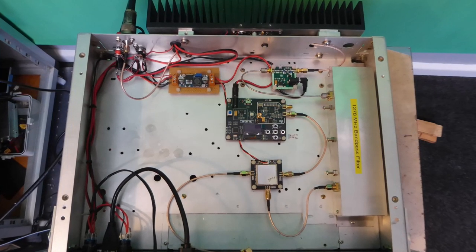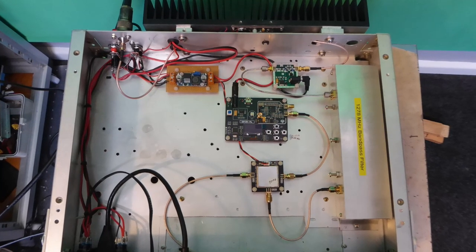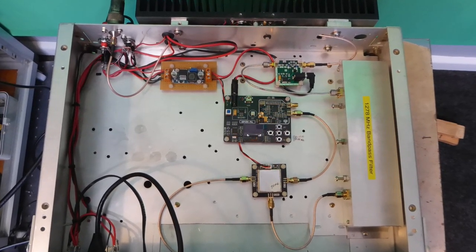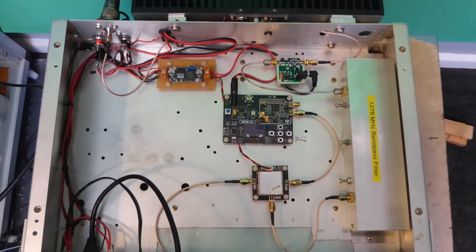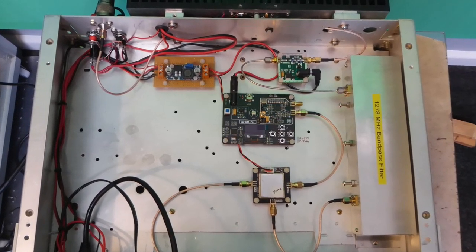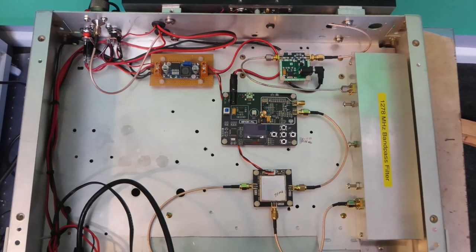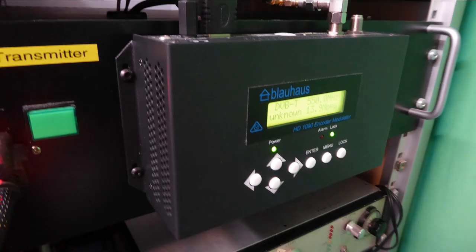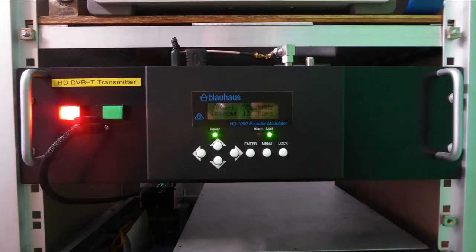This is the final setup with the local oscillator in the center, the mixer below that, bandpass filter to the right, the 5 volt buck converter and PA driver above, and the power amp module with heat sink at the rear. This is the transmitter mounted in the rack, and a side view showing the ventilation holes on all four sides. I was originally going to flush mount it, but reconsidered for better cooling.